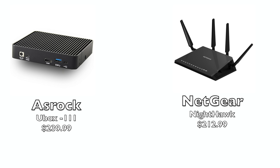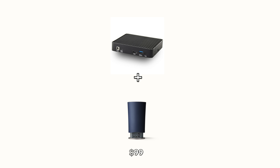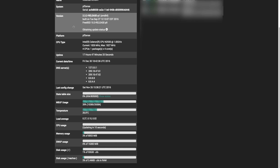At the time of recording this video you can pick up the ASRock U-Box for about $239. Now I'm going to compare this to something like the Netgear Nighthawk. It doesn't come with memory or a hard drive and you are going to need a wireless access point to give you some wireless capabilities. So if we're going off of money alone this setup will definitely cost you a lot more than a consumer router. However, nothing is going to beat the flexibility of having a PFSense router.